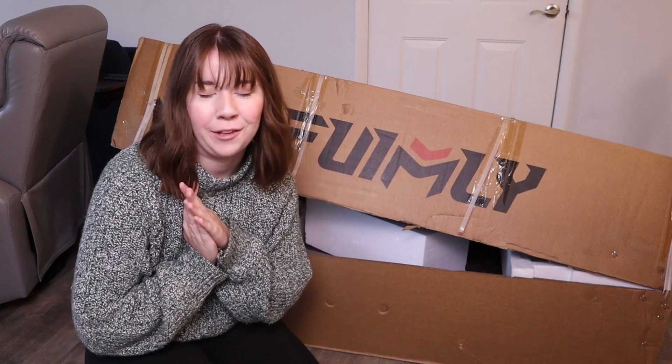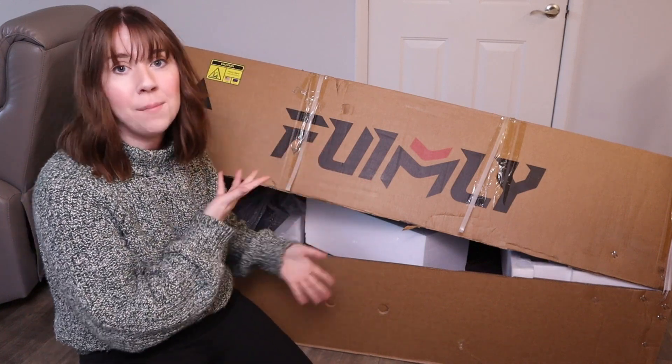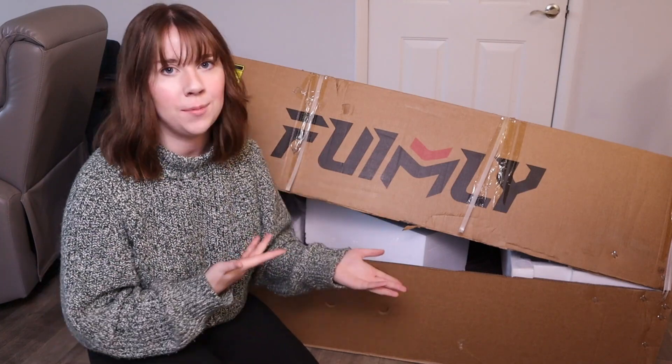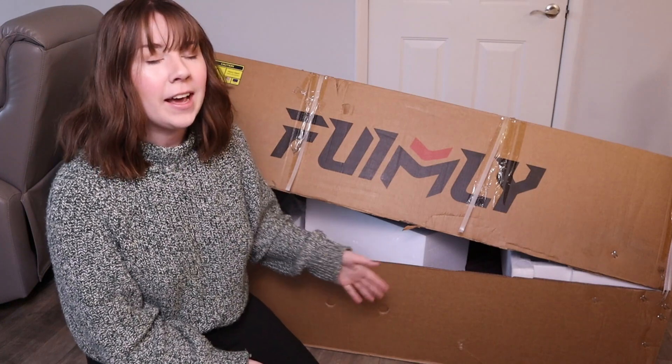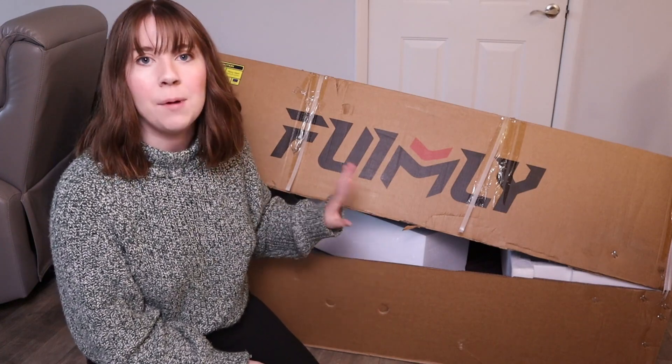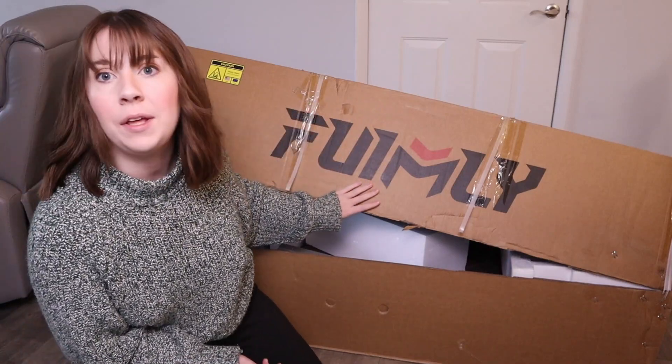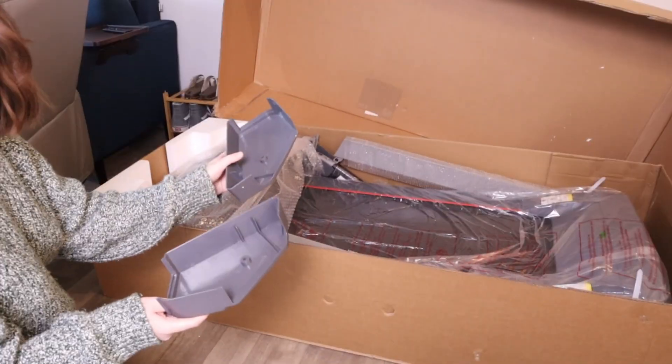Hey guys, I have a review for you today - this treadmill from Funmily. In this video I'm going to be giving you a nice close look as well as demoing it for you, so you can decide whether or not this will be right for you. But first off, as you can see, I have just gotten it and I am unboxing it right now. It comes in a nice large Funmily box, so let's get started.